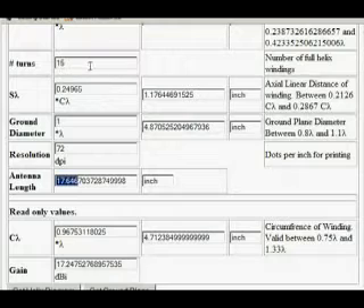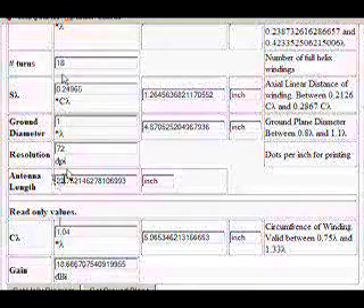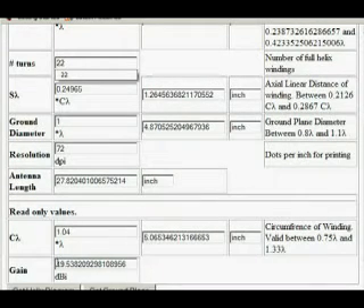If we bring the windings up to 18, the antenna length is almost 2 feet long and we've only gained about 1 decibel. That added gain is not worth the added size, in my opinion. Going up to 22 windings, we've only got 19.5 decibels gain.